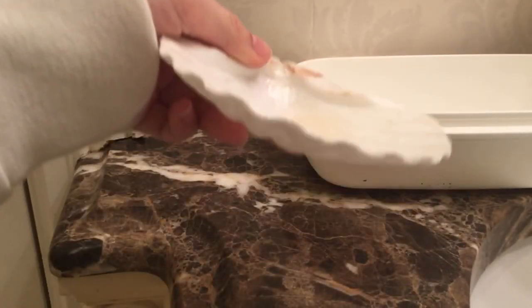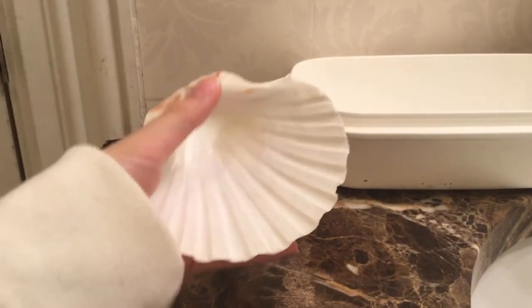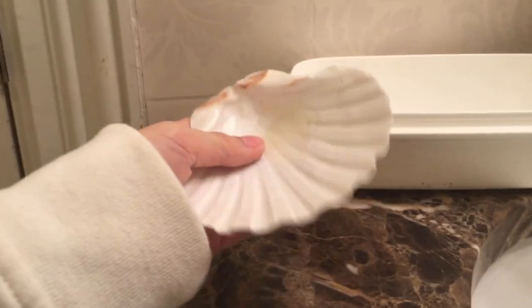Something like this container can be used as a water dish, and as you can see I also use it as a food dish.